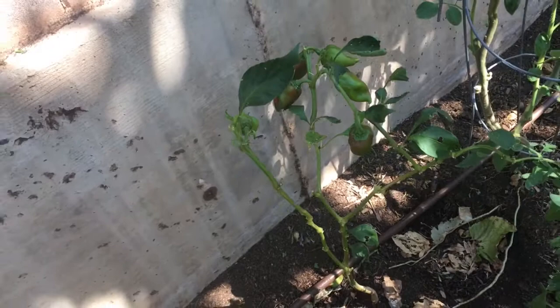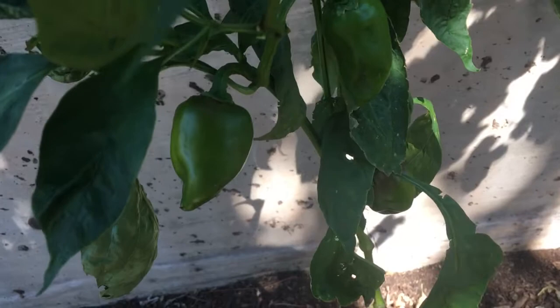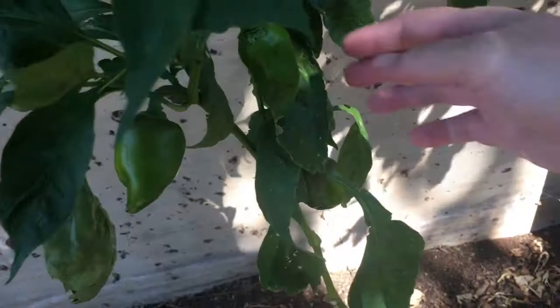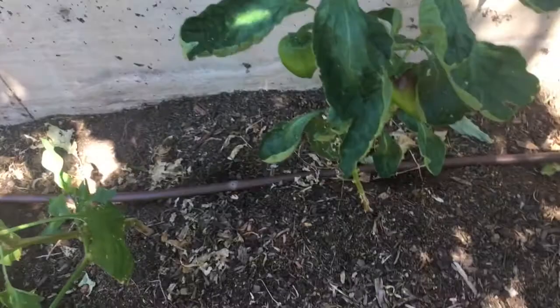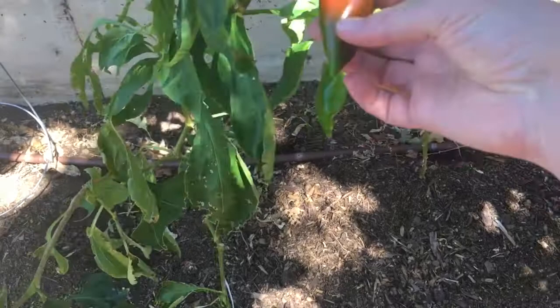I'm going to leave them a little bit longer and then pick and eat them. Here are a couple more plants — smaller than the one I just accidentally plucked off. When I planted these, I went about a foot apart from each other, and that seems to be working just fine as far as planting tips go. This one is turning red, still has some green on it — there it is in the sunshine, you can see it a little better.